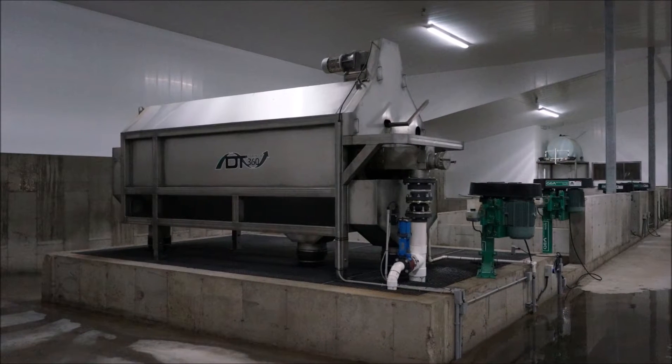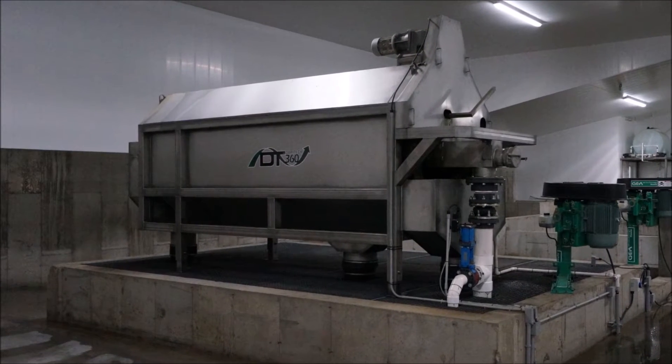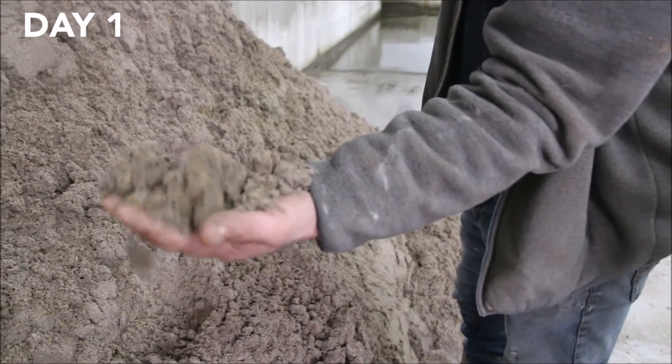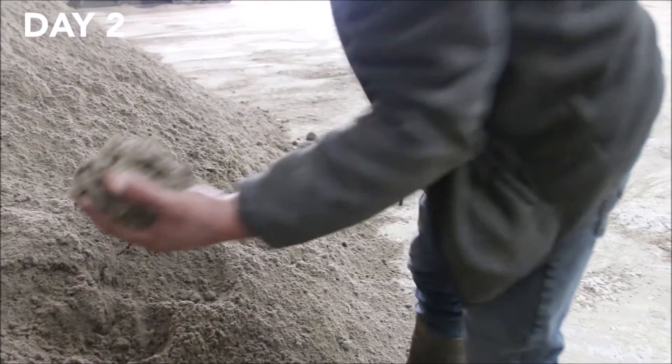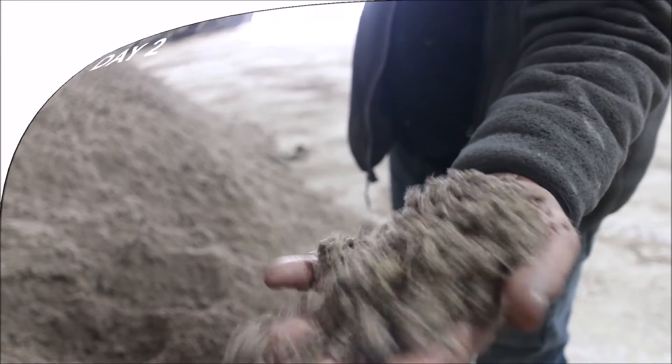We also added a DairyTech 360. It'll separate the liquids from the solids. The main reason for adding this system is more consistent, clean sand. It also has clean flush water. This building allows us to reuse the sand within one to two days. It's clean, dry sand that goes right back in the stall within one to two days.